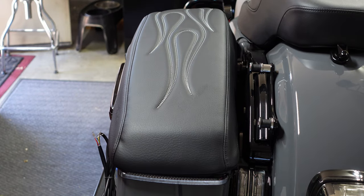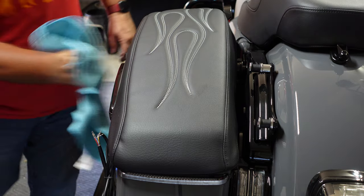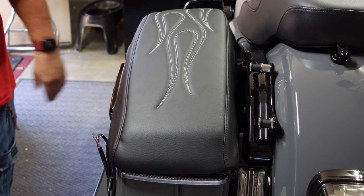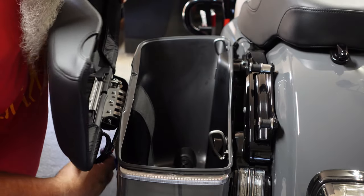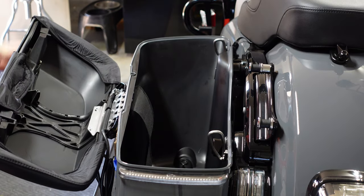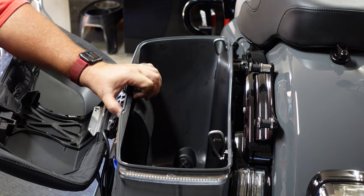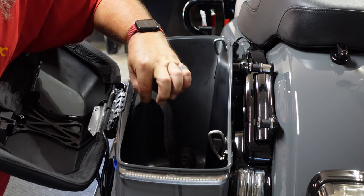Now that's back on there — you can see the black cover looks nice. That was the easy part. Now comes the fun part, which is drilling into your bag. That's the part that makes me a little nervous. According to Ciro, you're going to drill right here in this section on the side. Be sure you know where your strap is so you don't punch through and rip your strap.